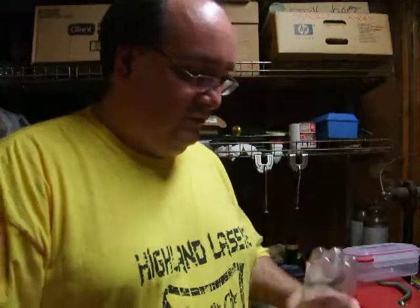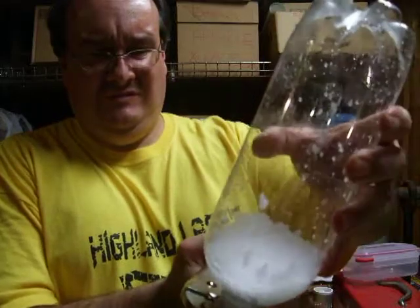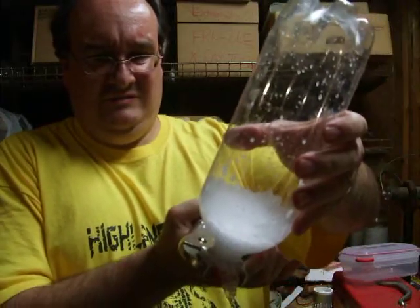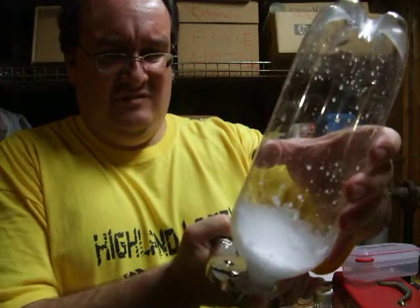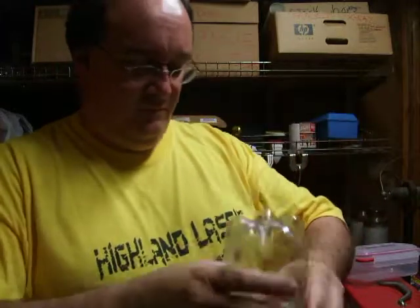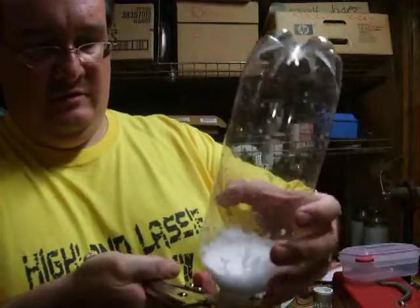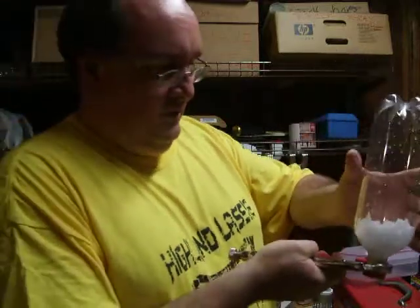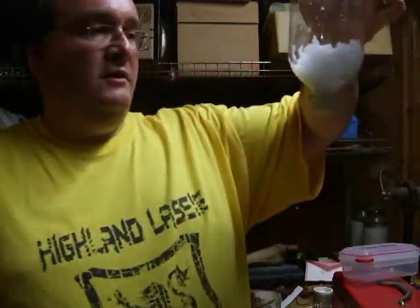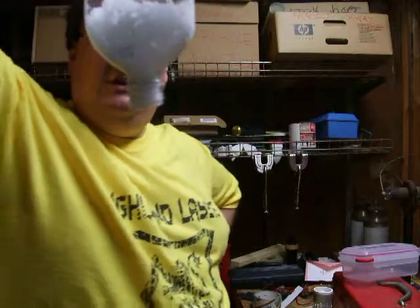What I'm going to do here is the jaws of life — or death, or whatever these might be. It has actually formed a solid plug, a solid plug that has sealed this bottle tight.